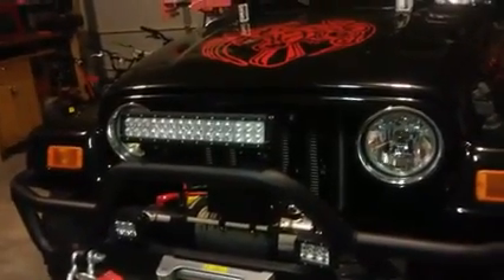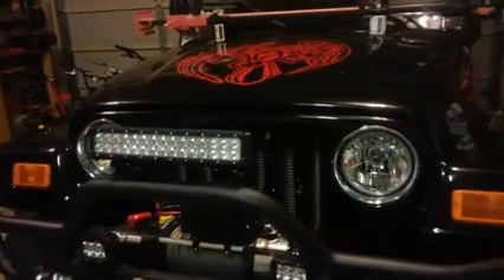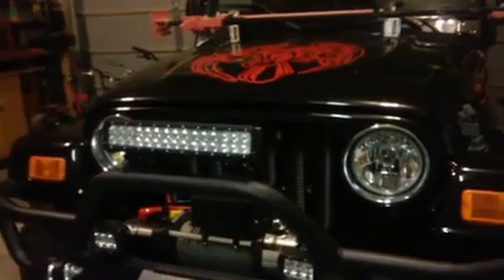Hey y'all, how you doing today? We're going to take a look at this Dancin' 90 Watch 14-inch Heavy Duty Off-Road LED Light Bar. This is a really nice light bar.